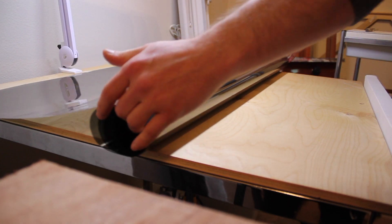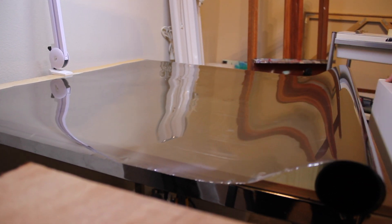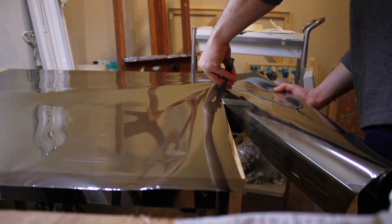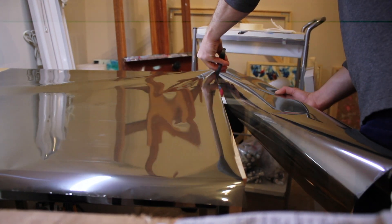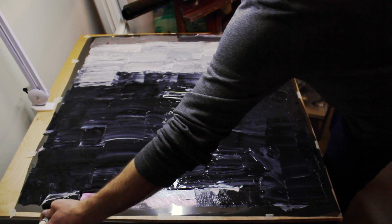Usually when you're looking at a painting, you don't know the history involved in making it. You don't know what the artist did along the way. This series makes me do something that's not natural. I have to start painting at the farthest foreground and end the painting in the background. It's backwards from the normal process.